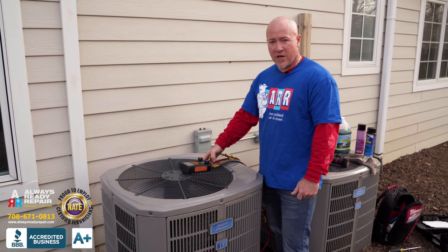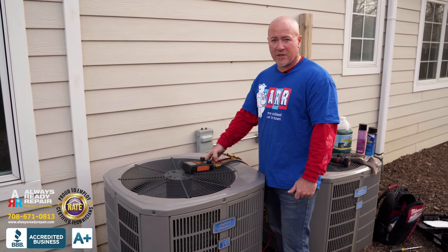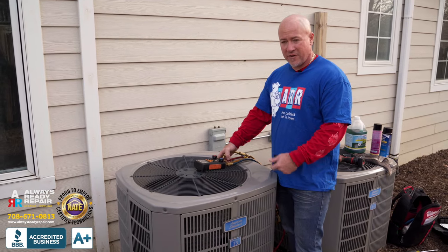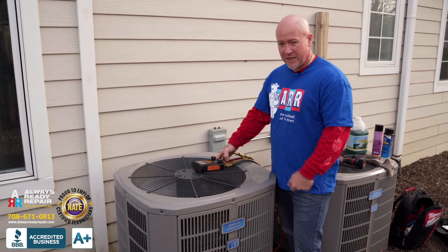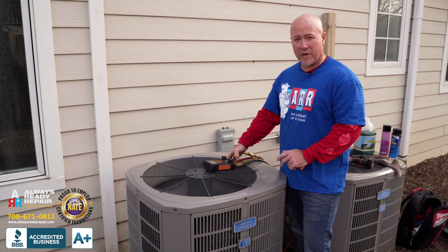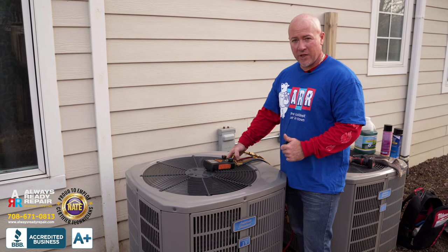The safety and performance check at Always Ready Repair — we recommend you do it once a year to make sure your unit runs optimal. As we found in this one with the mouse, the leaves, and everything being dirty, this is going to run much better than when we got here. Keep them cleaned.